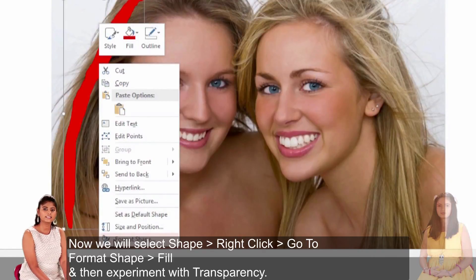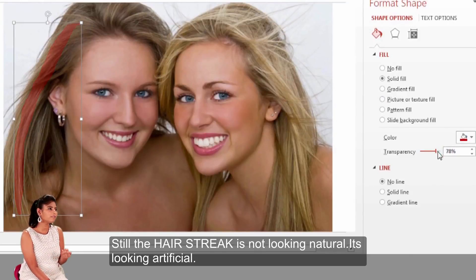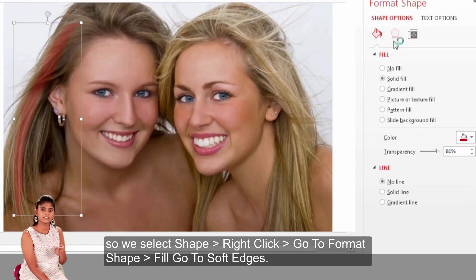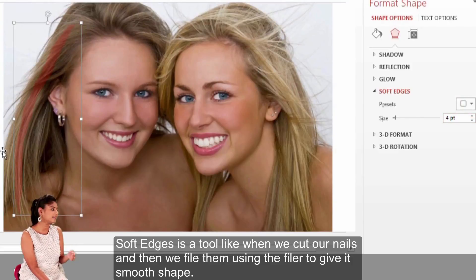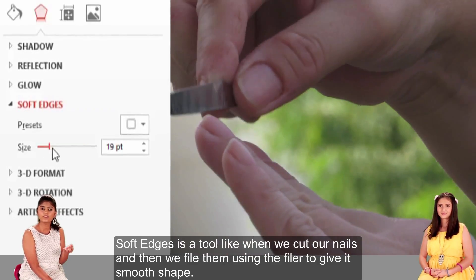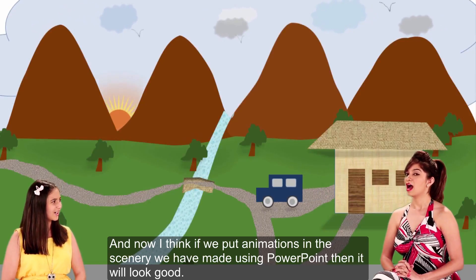We will right-click and set the transfer to the format so that it looks natural. But right now it looks artificial. So we will right-click, go to Format, and go to Soft Edges. We will use the same tool and adjust the nose cut. We will use the colour to shape and adjust the edges, and now we will see how the animation looks good.